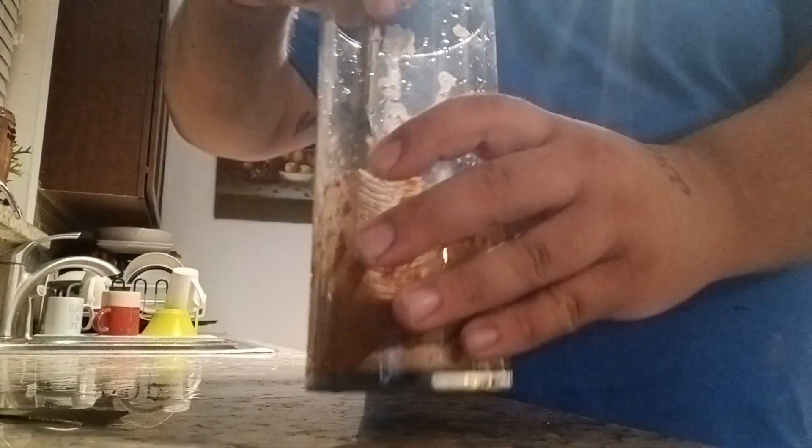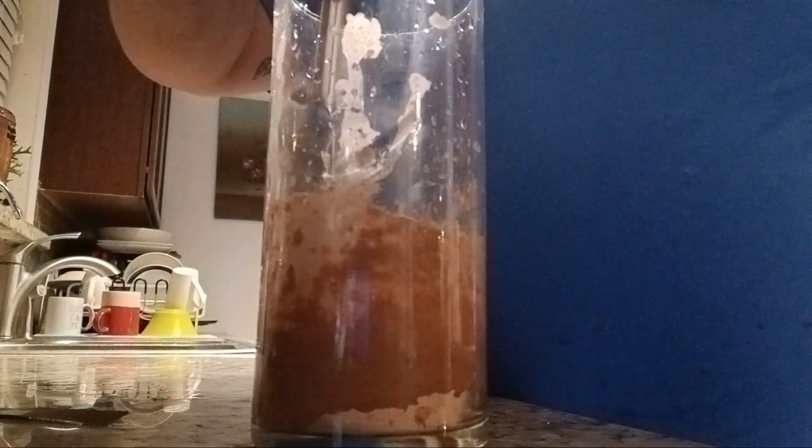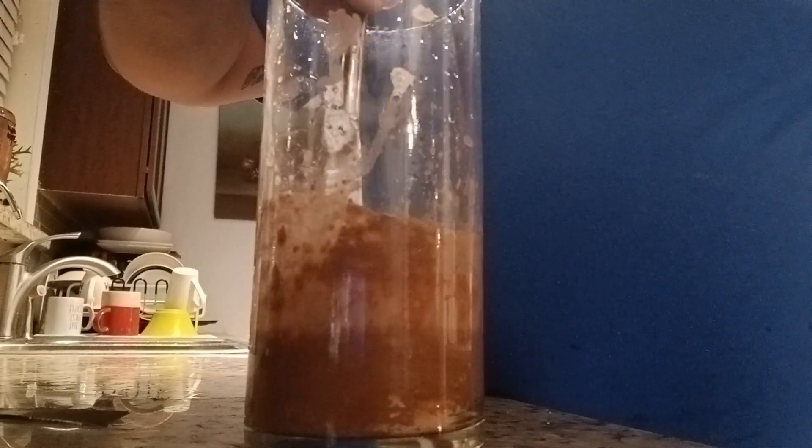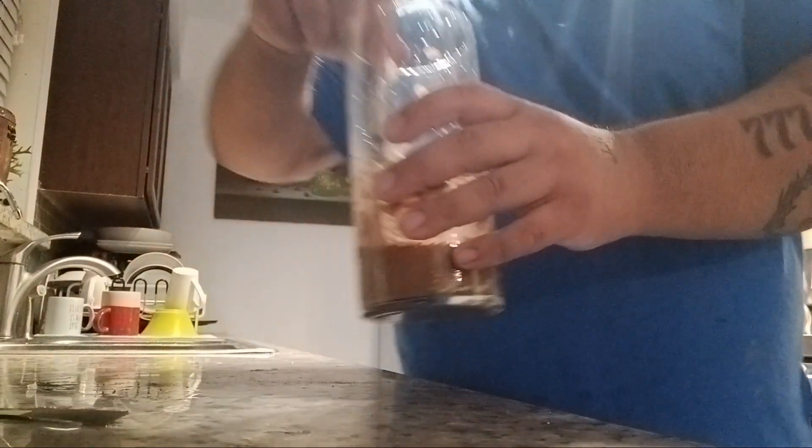We're here, so that's what we're going to do. It's going to be very hard to wash this damn cup.